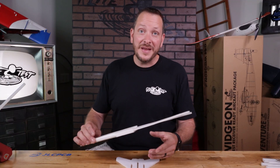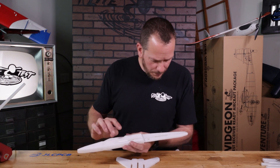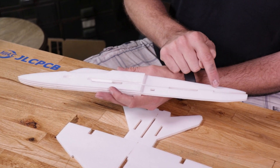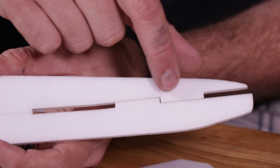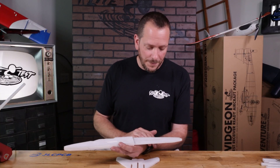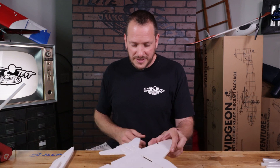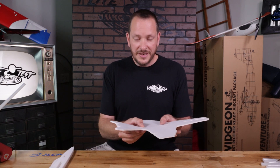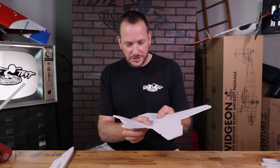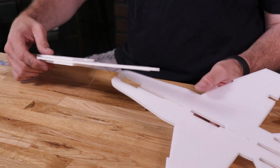Now that we have our fuselage doubler done, we're going to do a practice test fit. A couple things to point out: after the last wing joint, this actually angles up. This gives us the proper amount of deflection we need for the tail to make sure it glides and flies well — so make sure you don't straighten that out. This is also why this tailpiece is made to flex a little bit. We're going to give it a little pre-flex, letting it establish that angle so it doesn't fight it. Once that's established, we're ready to install this.